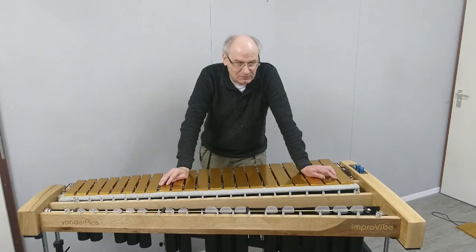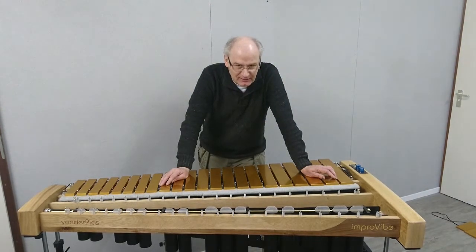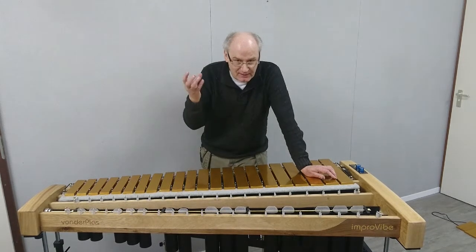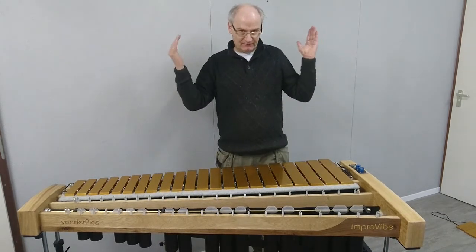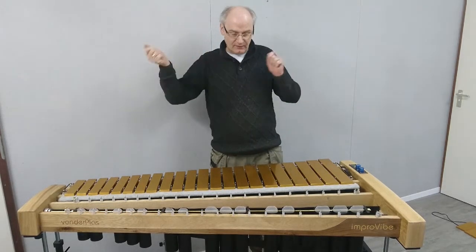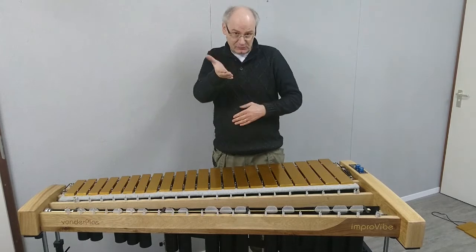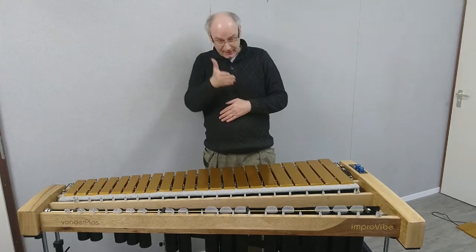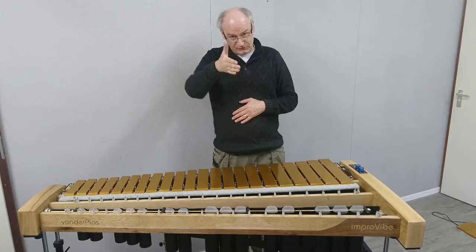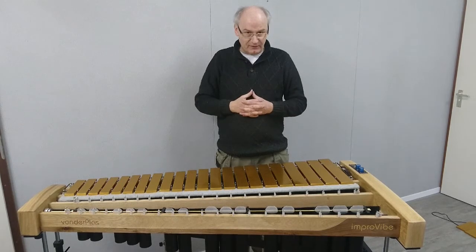Nowadays we use a completely different type of motor — our motor does not rotate. Our motor actually grabs the fan shafts, the axles, and moves them back and forth. So instead of rotating the fans, we make them swivel. By adjusting the angle of the swivel, we can adjust the depth of the vibrato.